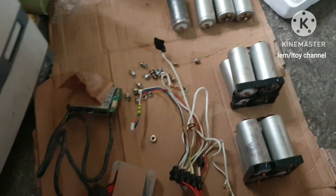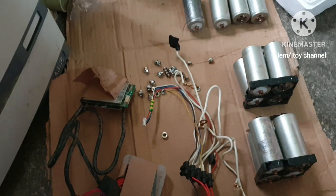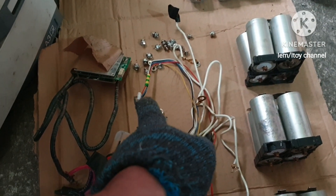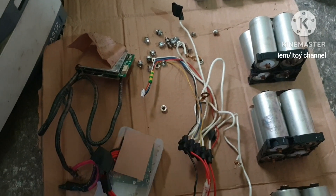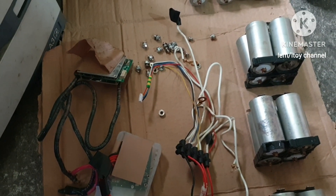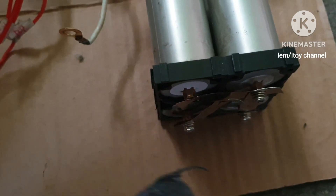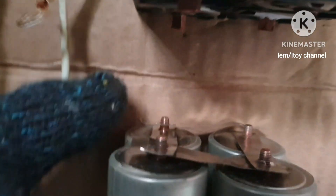After connecting them all, the balancer will light up. Then to activate the BMS, I have to connect the lid. This is how I made the parallel connections — B2 positive together, negatives together here, and so on with the other sets of batteries.